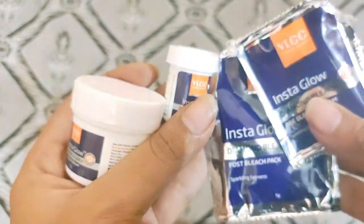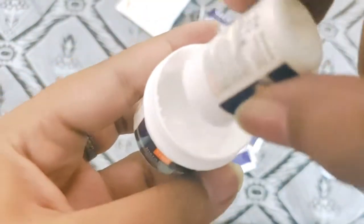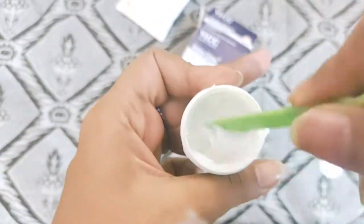I will use the last container. I am adding all the activators, and mixing it with a spoon — actually a spatula that comes included with the kit. I will mix it well.